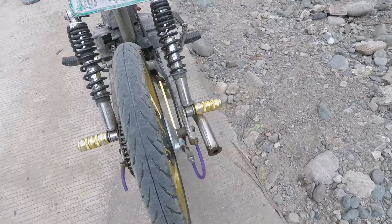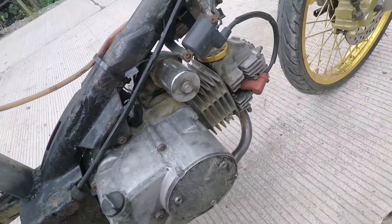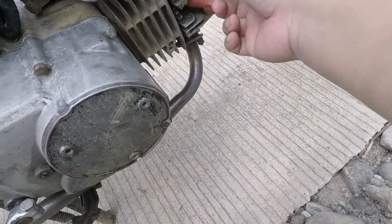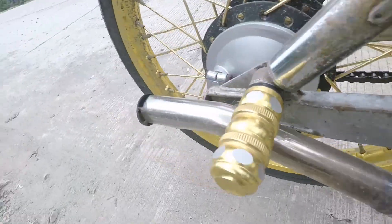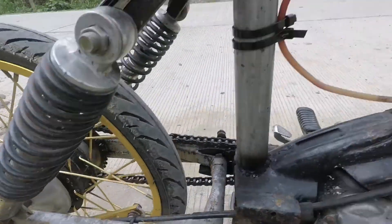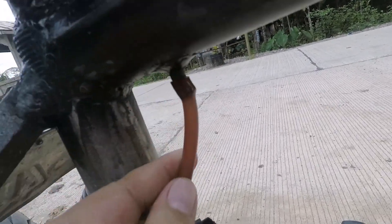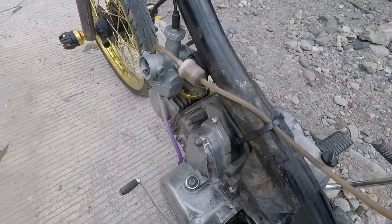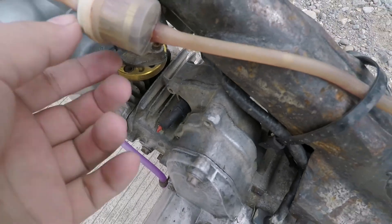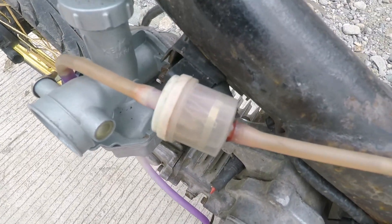Looking at this part here — spark plug, still there. And then the elbow extended on the back part, okay lang. Dito yung outlet ng gas. May ginawang kunting butas dito. May filter dito — fuel filter guys. This is to make sure na filtered din yung gas.